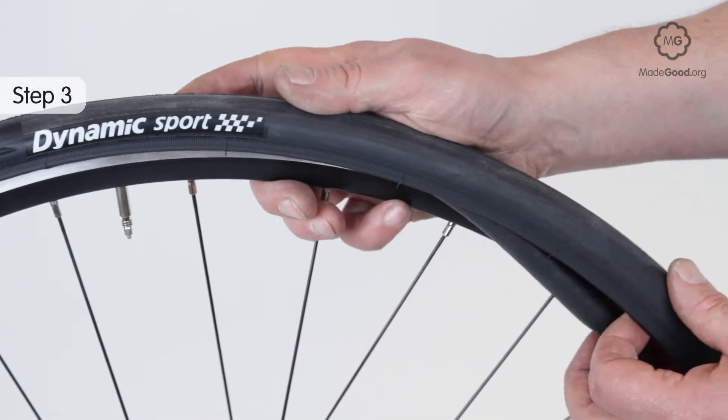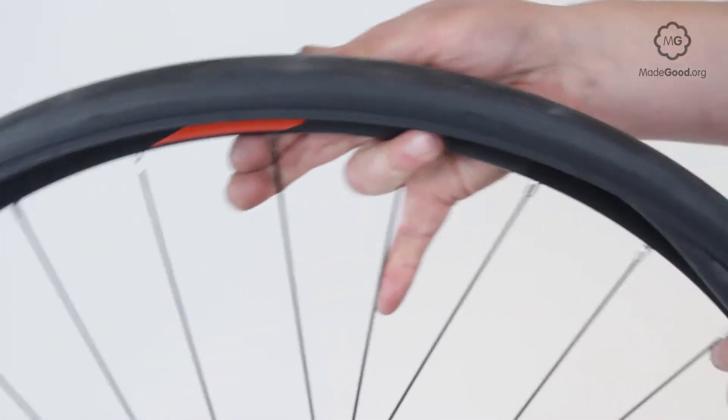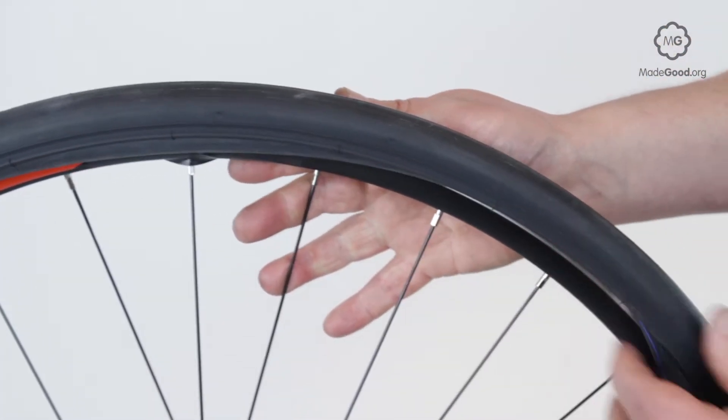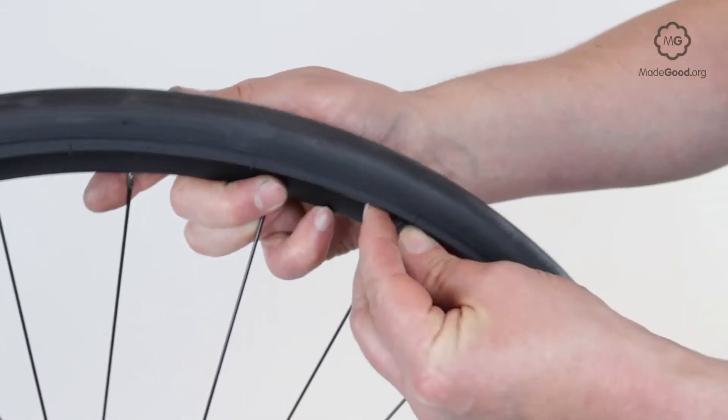Run around the rim feeding the tube into the tyre. If it won't all go in, there's too much air in the tube. If the tube isn't long enough, try pumping more air in to stretch it.